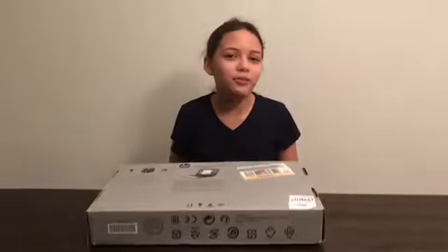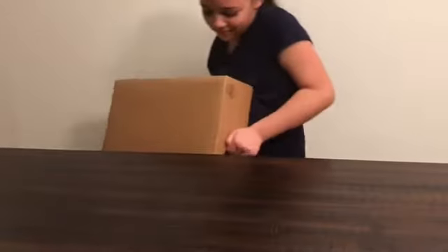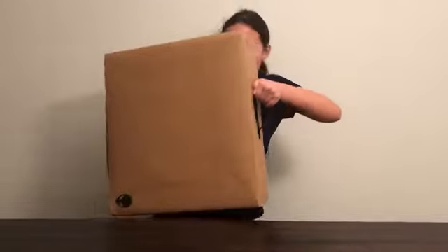Let me just get this over here. This is the computer. It's bigger than you. This is kind of heavy. It took me a little while to get it up, but I did it. So let's get started.